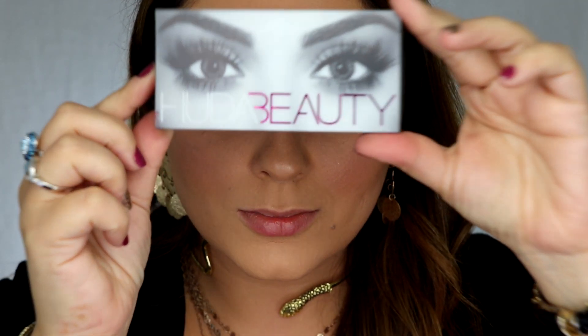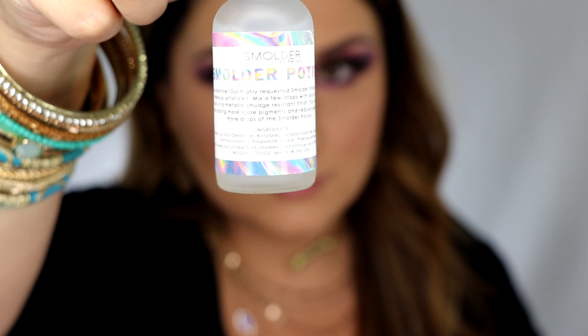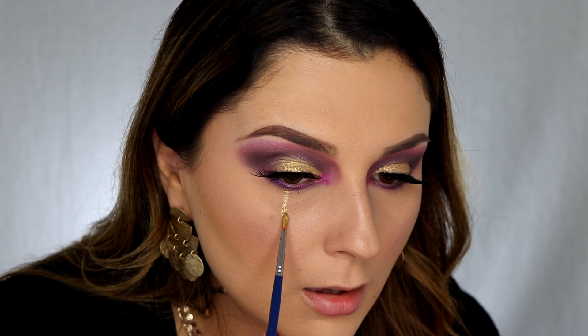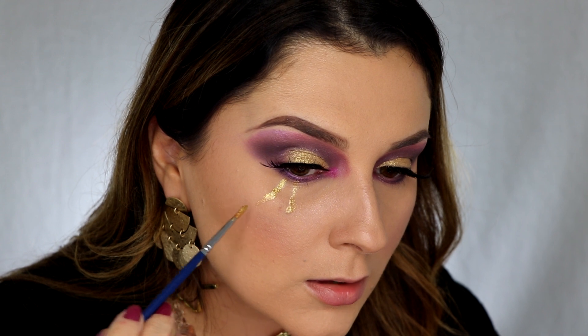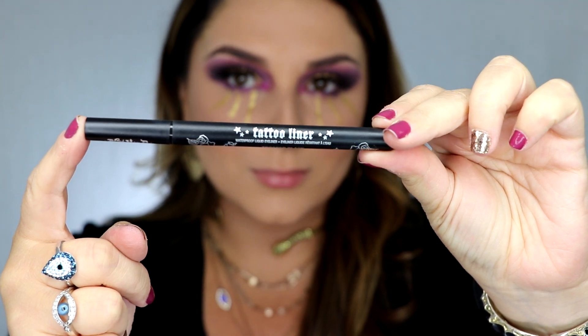Just grab a fluffy brush and wipe any of the fallout away. For lashes I'm using Hula Beauty lashes in Farrah. To add a little bit more detail to this look, we are going to use Foil Play in Pop Quiz and take Smolders Potion — this is going to make this solid into a liquid and easier to paint on. I'm gonna make it look like we are crying golden tears.